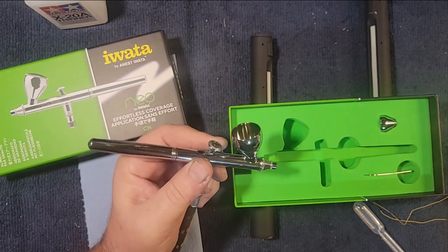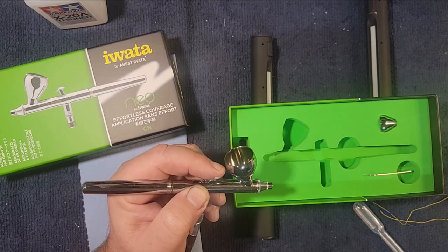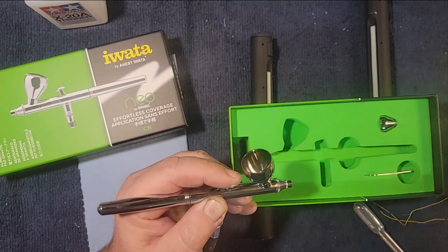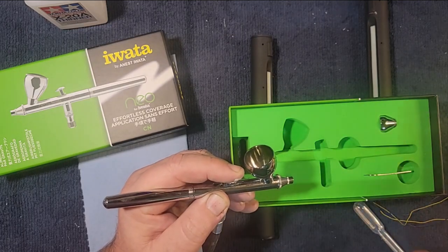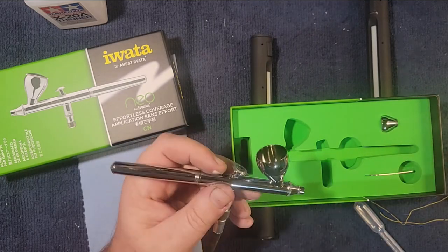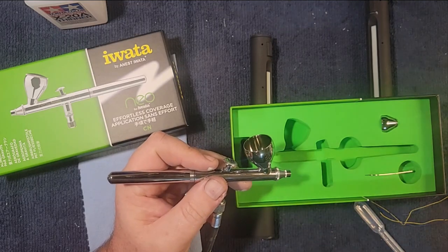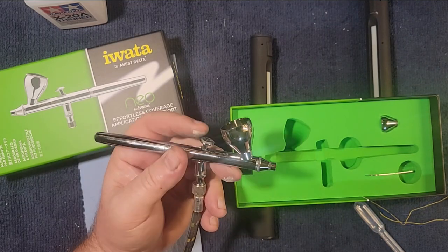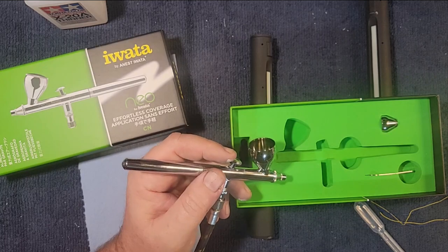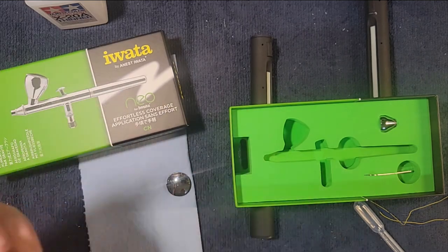It is a dual action airbrush, which means you can control how much air and how much paint comes out. Action one is to let the air out — if I just press it, you'd see no paint coming out. When I pull back, you'd see paint coming out, and the farther you pull the trigger back, the more paint comes out — that's what's called dual action. Single action is just like using spray paint: it comes out in one speed and you can't really control it.